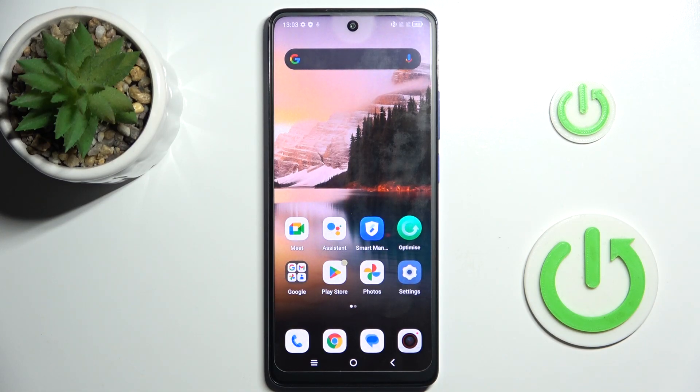Hi guys, this is Haru The Set Info Channel and today I will show you how to delay clicks on your TCL 14 Next Vapor.